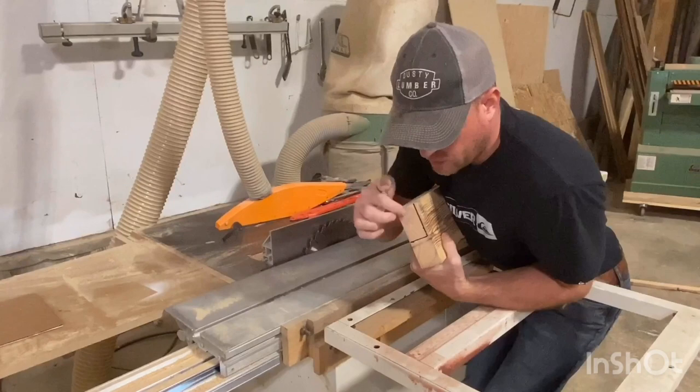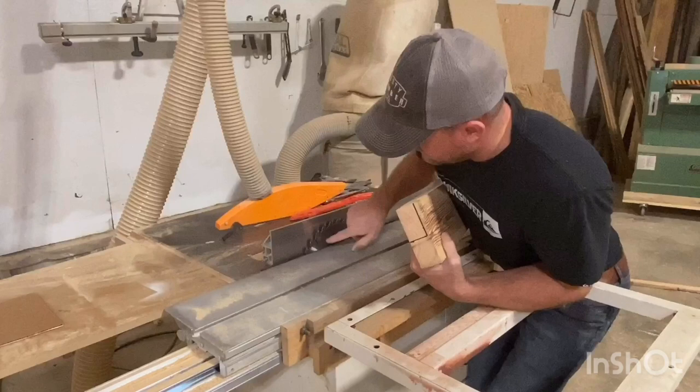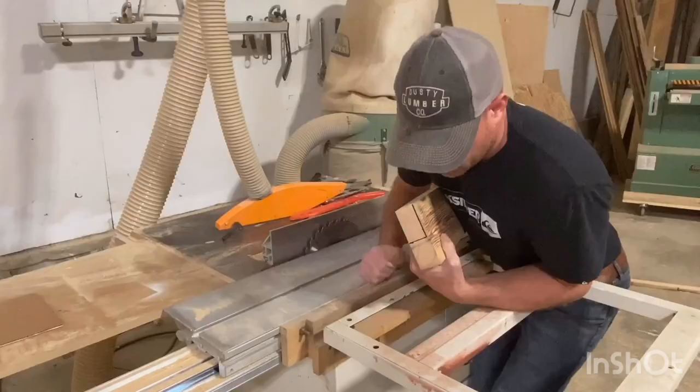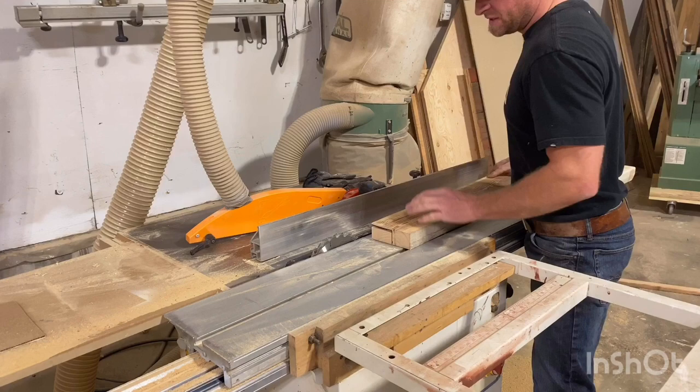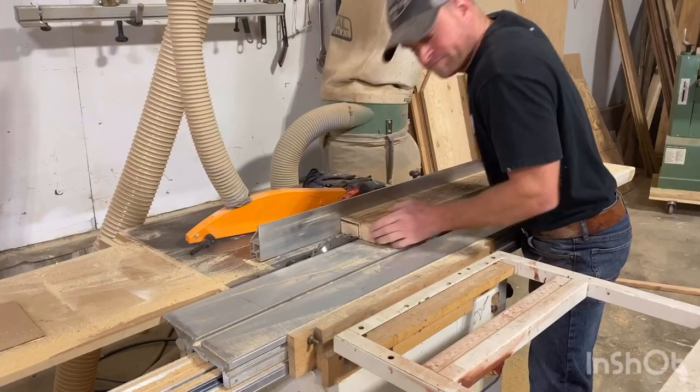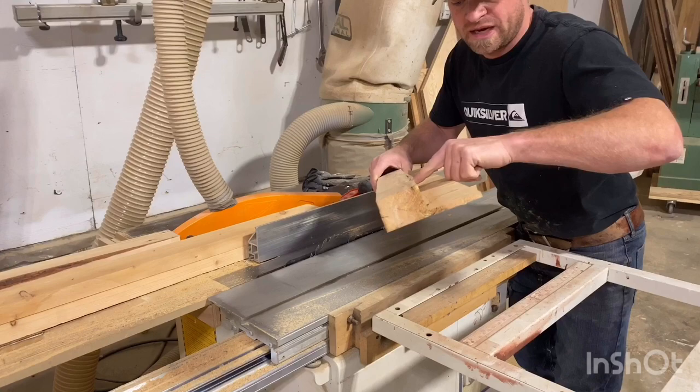The next step is the big rabbit cut to create a void for the plywood to go into. I want to leave a quarter-inch veneer on the top, so I've set the saw to rip right up the top of that. Then I'll adjust the height and depth and cut that piece out. After resetting the height and the saw fence to match the cut, we've gone and cut that out, and our plywood is going to fit inside there real nice. We'll butt up, glue, and nail on both sides and adhere to that plywood.